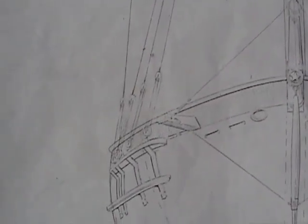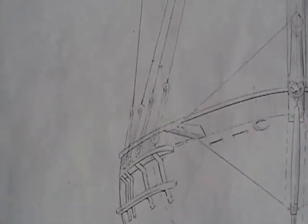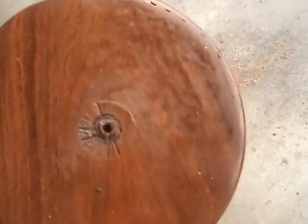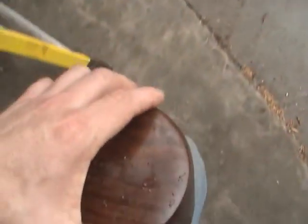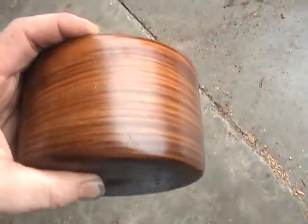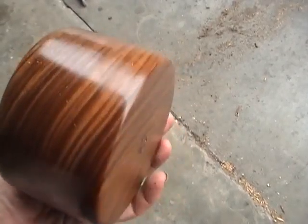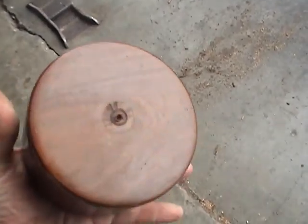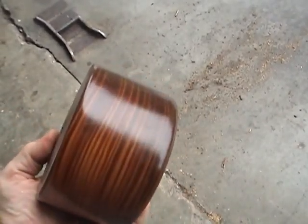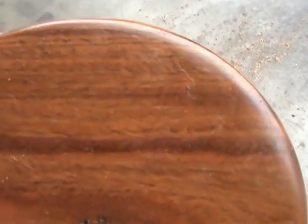And the dead eyes and chain plates — going to make the dead eyes out of lignum vitae. This is lignum vitae right here. I'll be turning dead eyes out of these and I'll show you how I do that. Seventy dollars a board foot for this stuff, but it's the real thing.